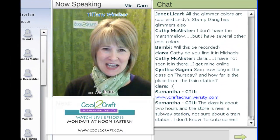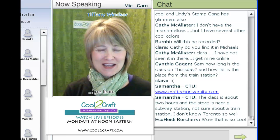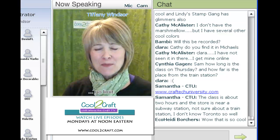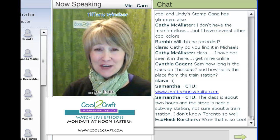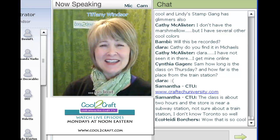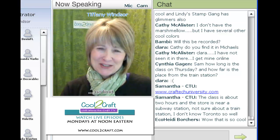Eko Heidi is joining us today to share a project that she has been teasing on social networking sites for the past few days. Did you figure out what it is? I'm delighted to welcome my sister Eko Heidi Borchers.